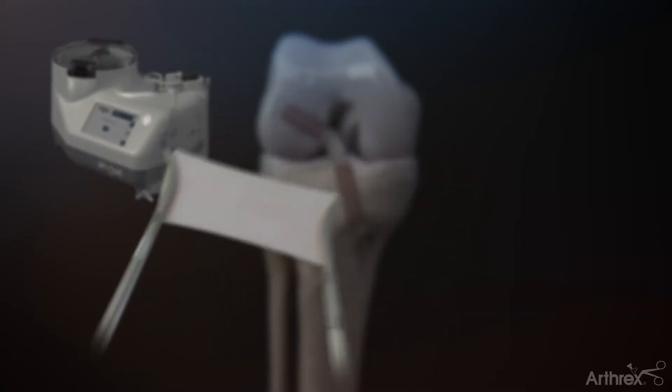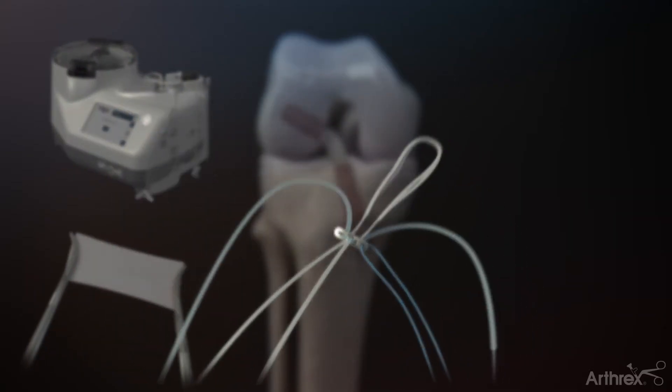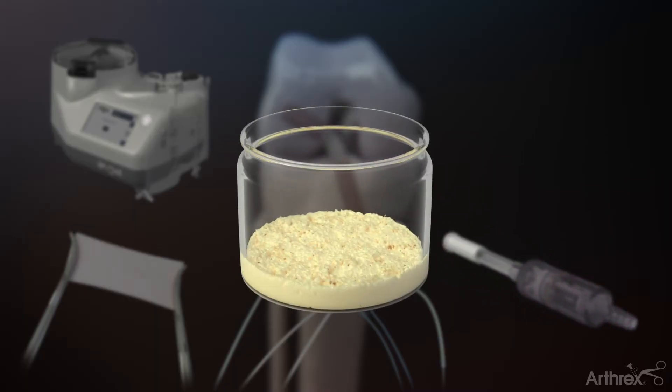The Bio-ACL technique harnesses the power of a biologic scaffold to maximize the healing potential of your anterior cruciate ligament (ACL) reconstructions.